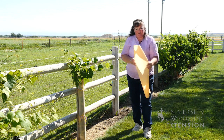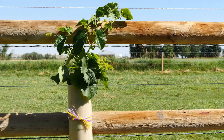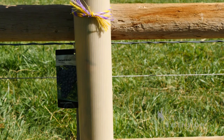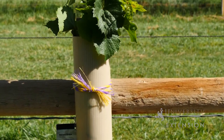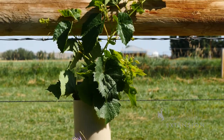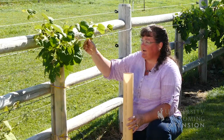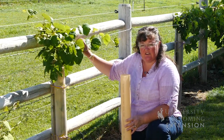It's just a corrugated plastic that wraps around the trunk, and you can see one in place here, which creates a little bit of a greenhouse situation. It's warm, a little bit humid. It encourages that trunk to grow straight up, and then once it gets enough growth at the top of it, you're going to have vines that will grow out onto your top trellis wire.